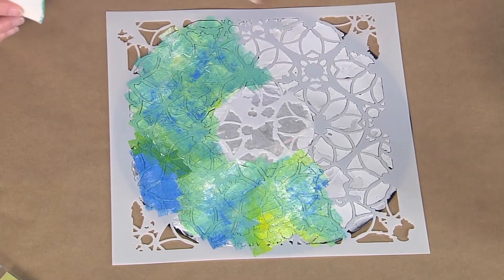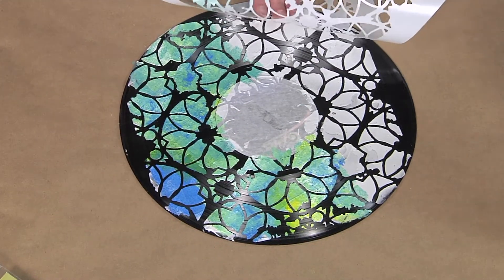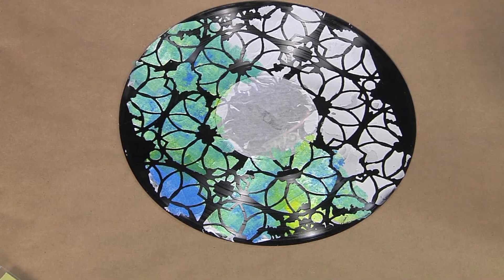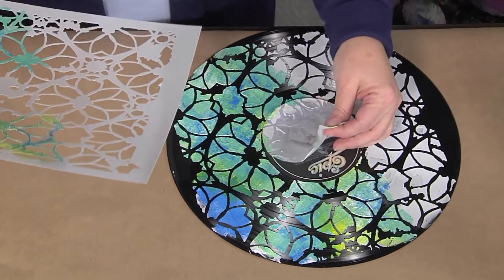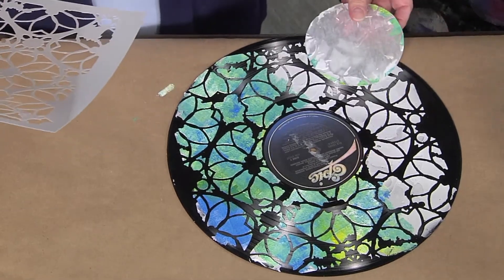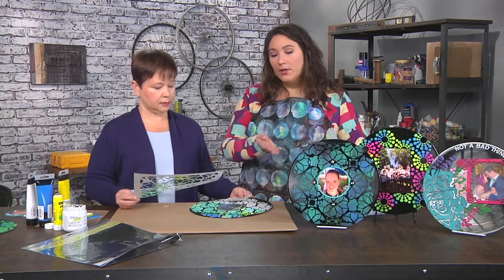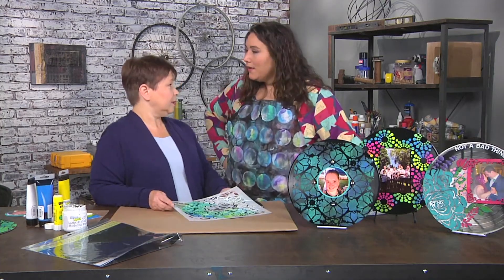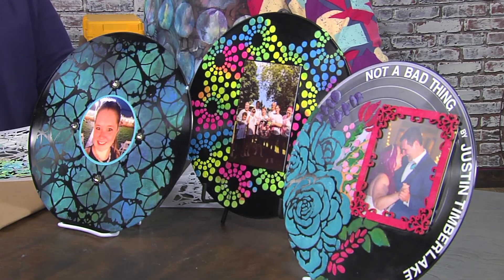Once this is done — do you mind if we pull off the stencil so we can take a peek? Sure. Look how cool that looks. So then you would just remove the masking, and you can put the photo on, put the lettering on, leave the label — which is really cool. And if we look at the finished ones, they're just amazing, Karen Liz. This is such a great and easy project. It's a lot of fun.